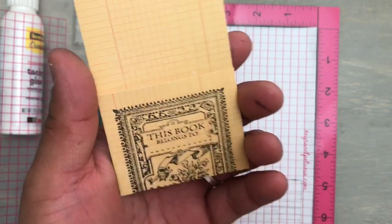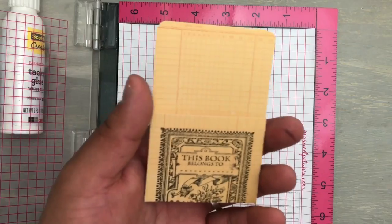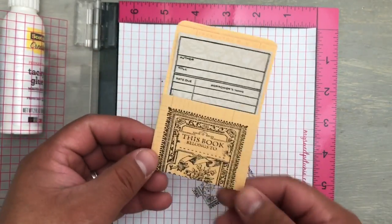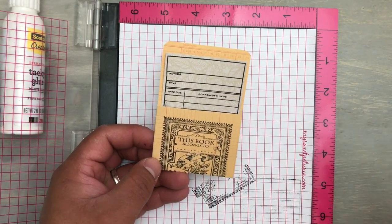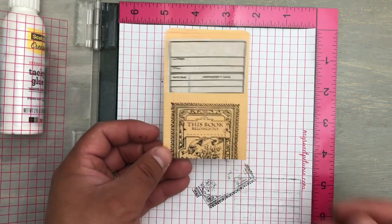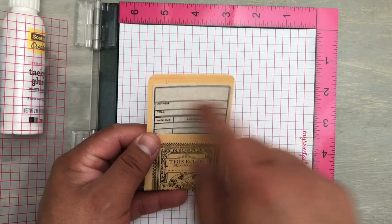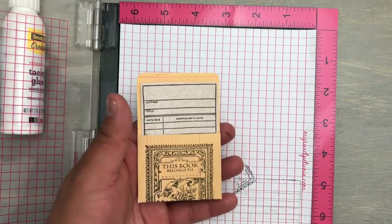Totally done. It says 'this book belongs to' and you could put the person's name. I'm going to try not to use too busy of patterns, but I wanted to show you right there — totally cool. I've never used this stamp. I bought it specifically to make book plates for Nathan's niece and nephews and my niece and nephews — they like to read. This is two in one: a little book plate and a bookmark. If the person lets somebody borrow it, you just put the information — who borrowed it and when — and there you go.